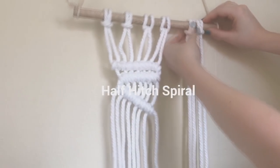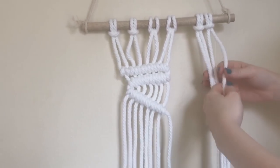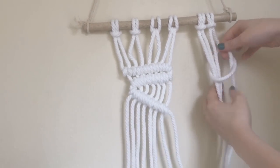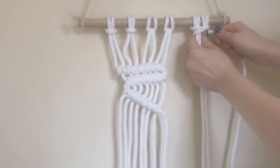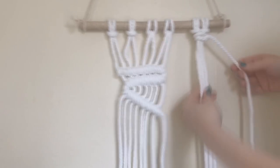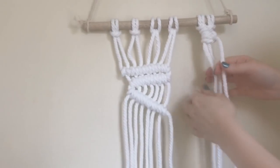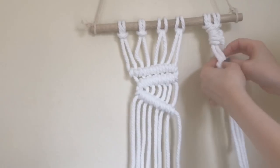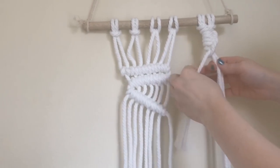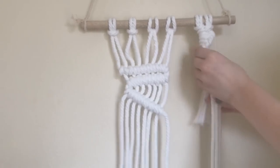Our final knot is the half hitch spiral. It's similar to the right-twisting square knot, except it's with clove hitches. Grab however many cords you want as filler cords — I have three. Take your right cord, wrap it around, and pull it through, like half a clove hitch. Tie it over and over and it creates a spiral pattern. Go in front, then around, pull it through. You usually want your working cords to be a lot longer than your filler cords with any knot.